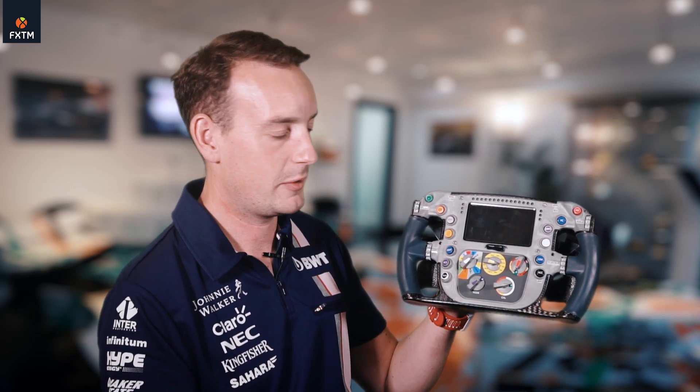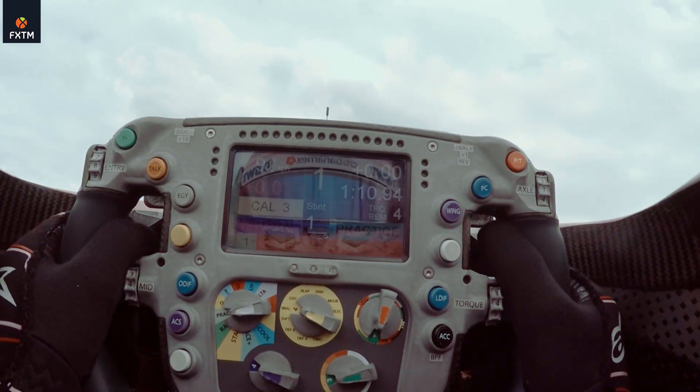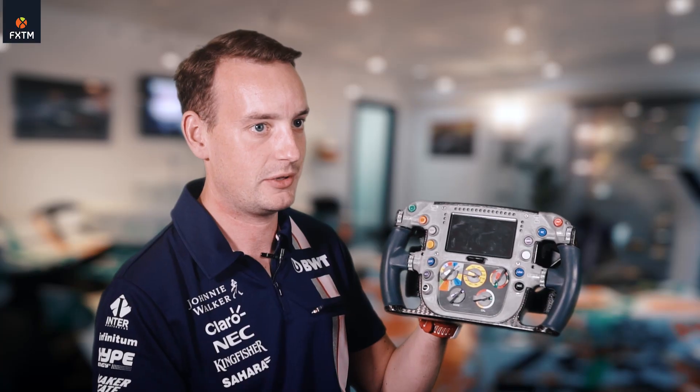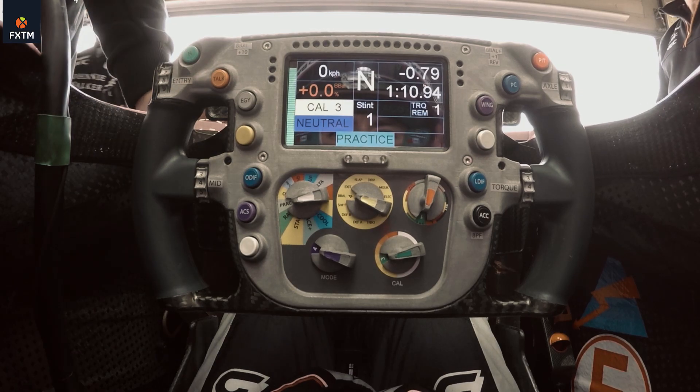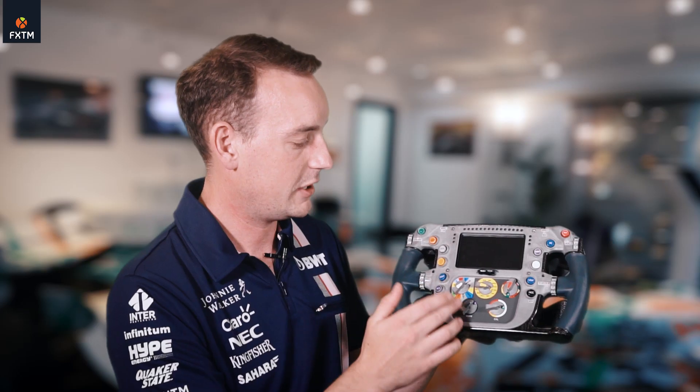The main thing you'll see is the dashboard in the middle, and this is where the driver gets all of the information he needs when on track. On a normal lap, you'll have the lap time, the speed of the car, the gear number. You can press a button and it'll bring up the tire temperatures, the brake temperatures, how much fuel is left in the car, and all sorts of other information needed to optimize the lap.